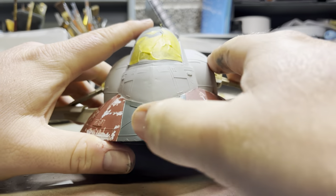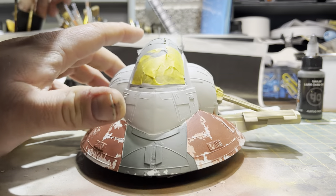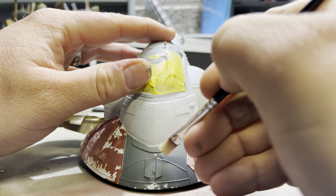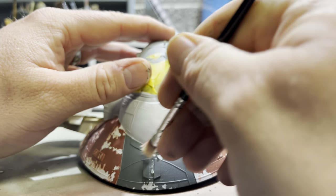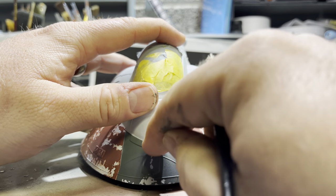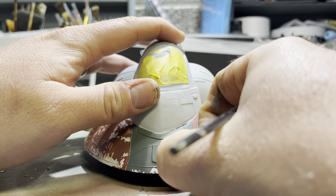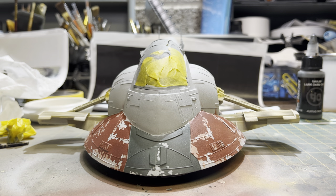We'll just peel back that masking fluid as well using a stiff hog hair brush — it's quite stiff and not useful for much in painting models, but it does have its uses here. It's taking that off nicely. Not too much chipping, just enough to complete the look. One thing I should mention is that on the final weathering pass these colours will get knocked back a bit — they will lighten up and won't be quite as intense. You'll see that as we get to that bit of the video.